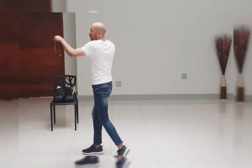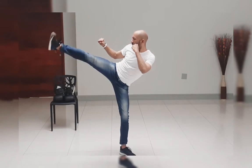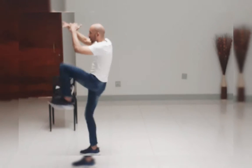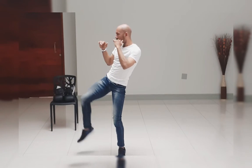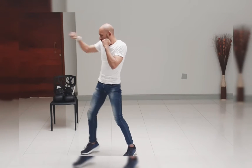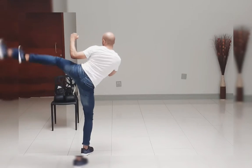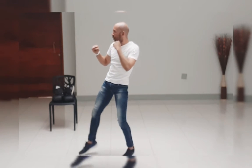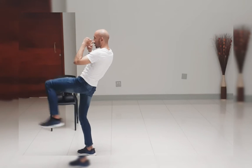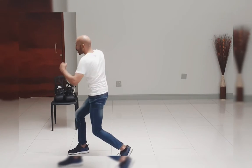Jab, cross, hook, hook, right knee, right knee, right front kick, drop down, left body, right body.